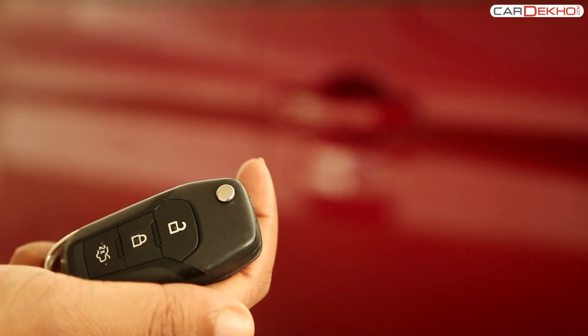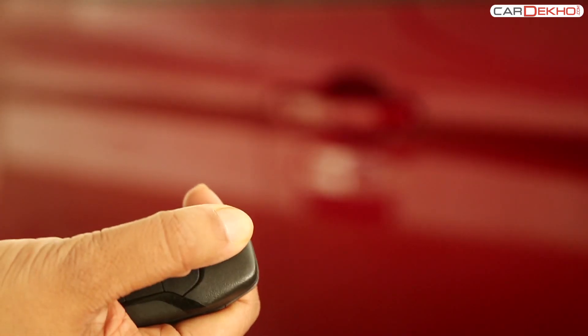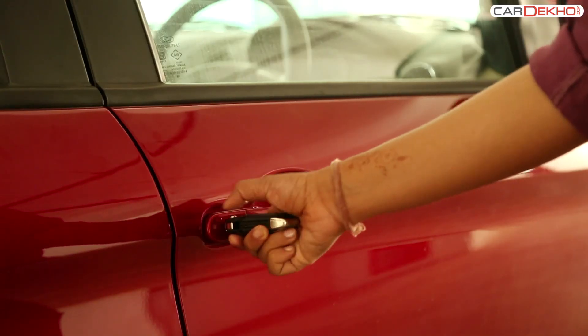The other way to unlock the car is to use the key. Press the small round button on the top of the remote to open the key. Use this key to unlock the car and gain access.